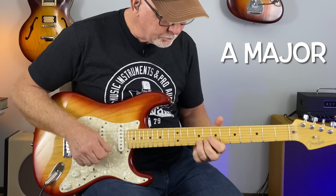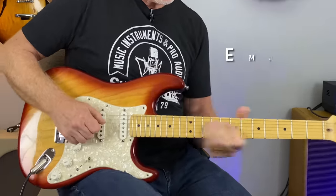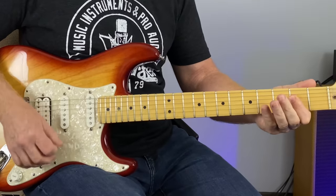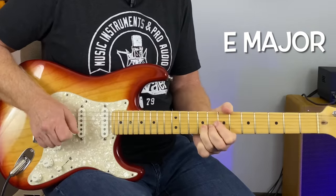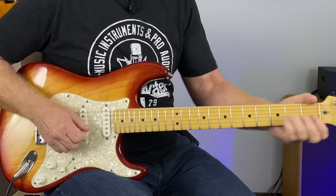Today in this video I will show you a simple way to make the notes you play sound musical. This is not as hard as it looks. We can use this simple pattern over any chord. My name is Rusty, welcome to my channel. Grab your guitar and let's get this simple concept under our fingers.